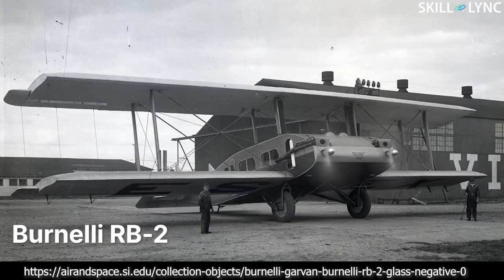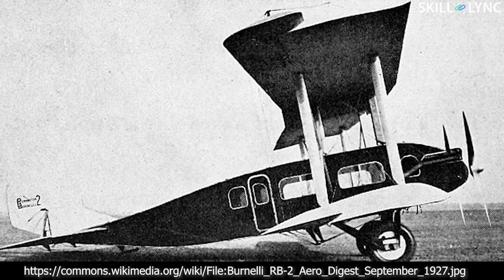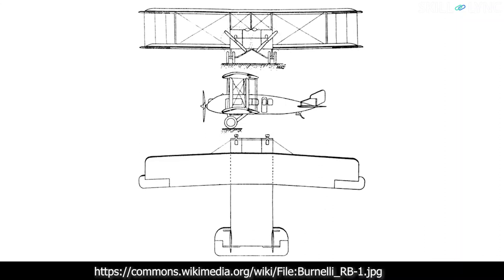So in the early 1920s, he designed two biplane vehicles called the RB1 and the RB2. The fuselage of these aircraft was designed in the shape of an aerofoil to reduce drag and also increase its contribution to lift. The aircraft was capable of carrying 25 passengers. The fuselage contributed about 500 square feet of lifting surface, which is one third of the total wing area. The body was so wide that it could accommodate two 550 horsepower engines side by side on the nose.